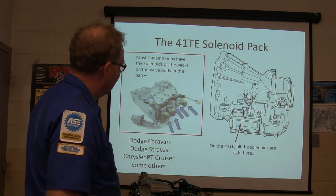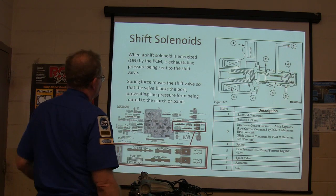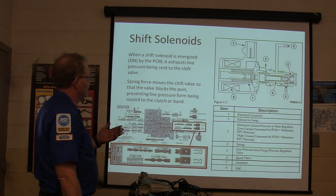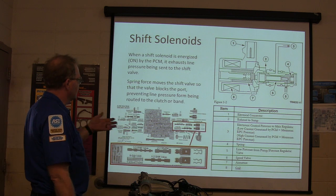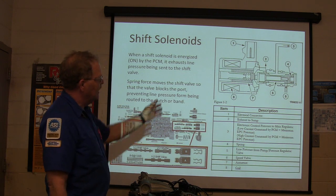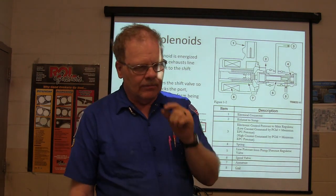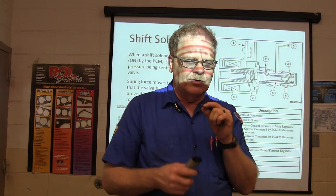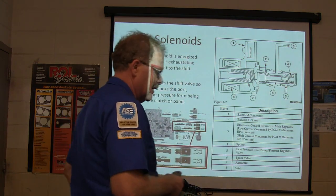There's what the solenoids look like on a typical valve body. Shift solenoids, when they're energized, exhaust the line pressure being sent to the shift valve, and the spring force moves the shift valve so that the valve blocks the red line pressure from being routed to the clutch or the band. You can blow in the end of the solenoid and energize it, then de-energize it until it changes states.